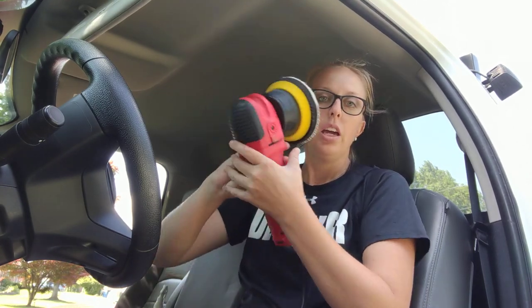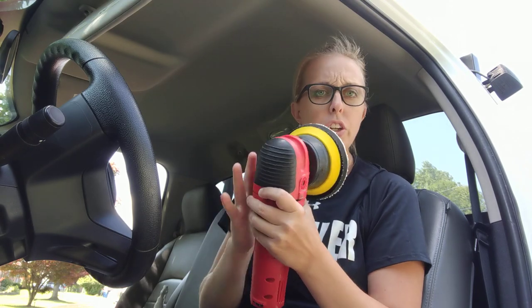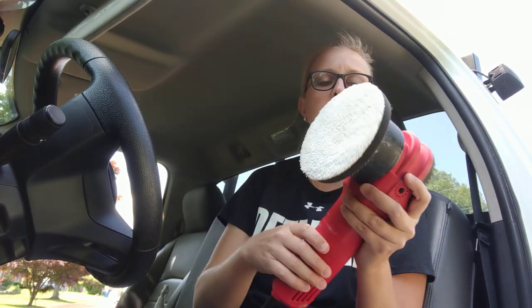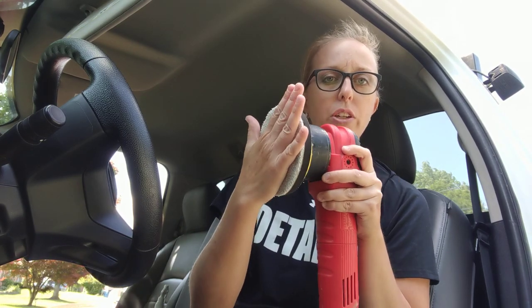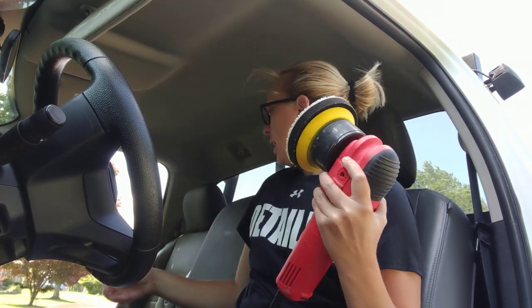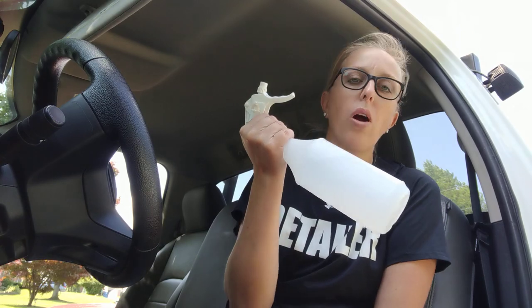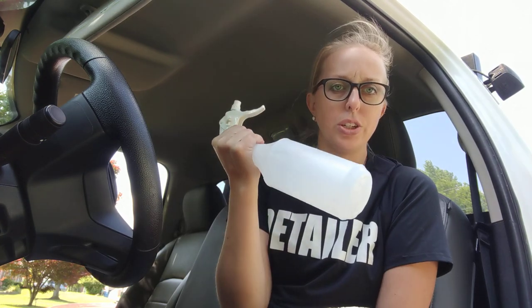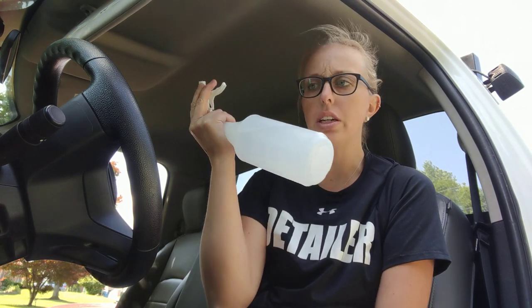If you have a DA polisher, you're gonna want one - obviously this is the GG6. I have a Meguiar's microfiber finishing pad on the end of it, and I also have Bonnet Pro Rocket Revive. I think this is mixed five to one, maybe even ten to one - whatever the dilution recommendation is on the bottle. This is a really great hydrogen peroxide citrus-based cleaner.